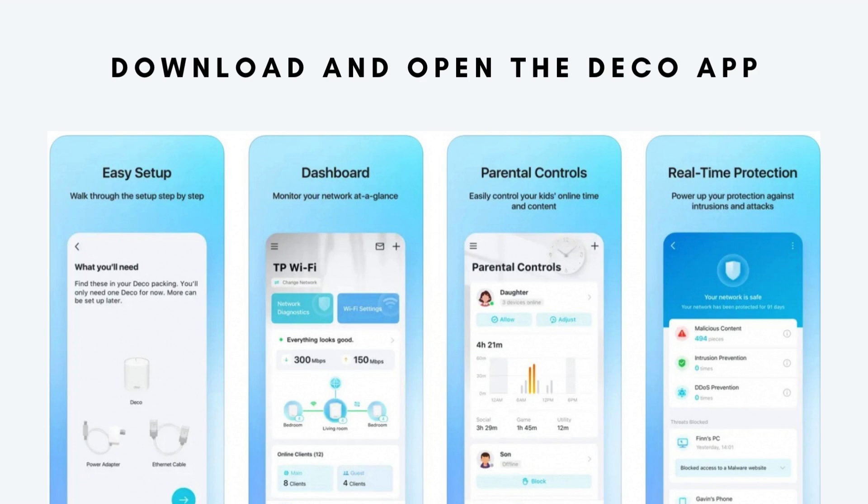Open the app and sign in with your TP-Link ID, or create a new account if you don't have one. This account will help you manage your Wi-Fi network from anywhere, even when you're not at home.